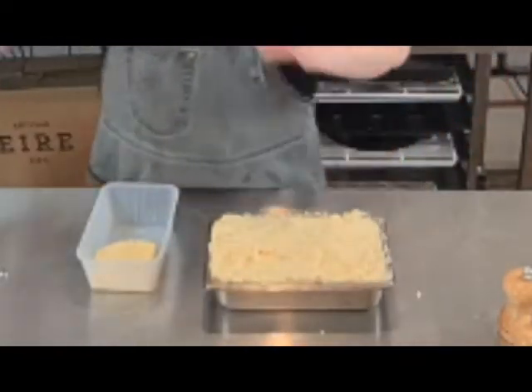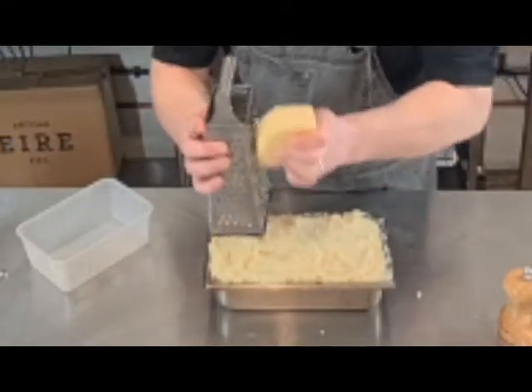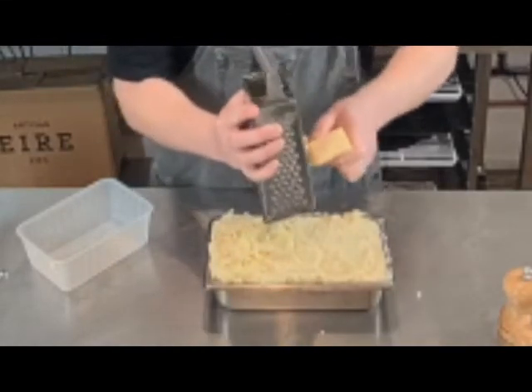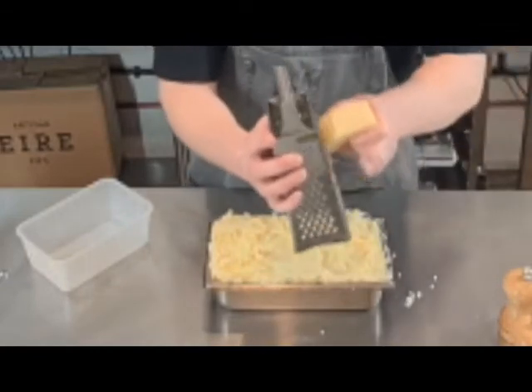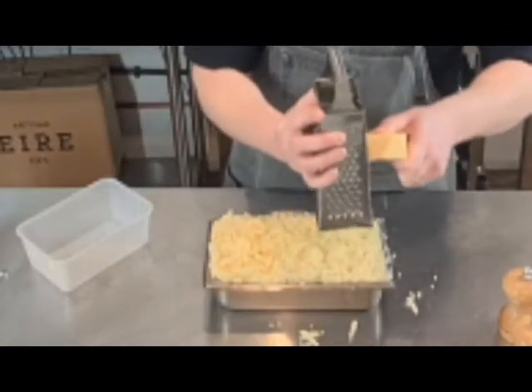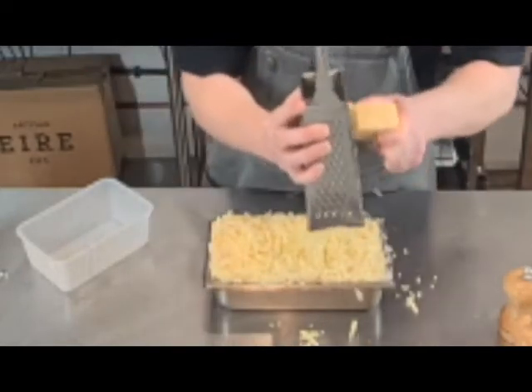Now that we have it there, we're going back in with our cheese. Grating my cheddar over the top — you can also use mozzarella, it's really nice, or a mixture of both. This really helps get a nice gratin on top. Into the oven at 220 Celsius for 20 minutes, just to gratinate that cheese and potato.